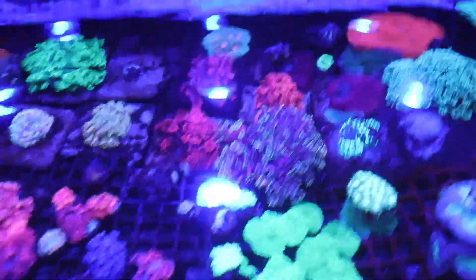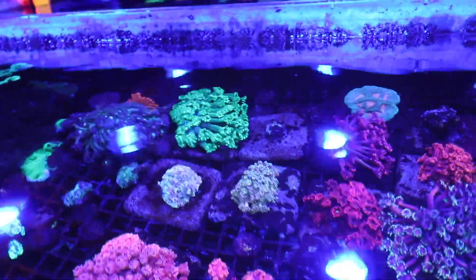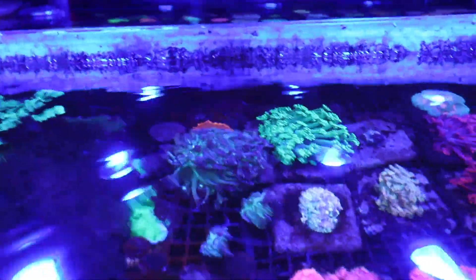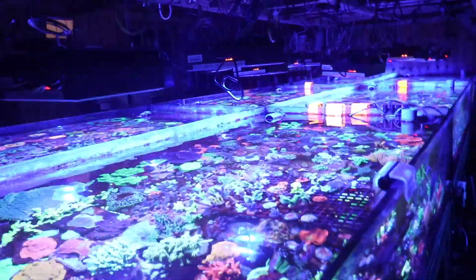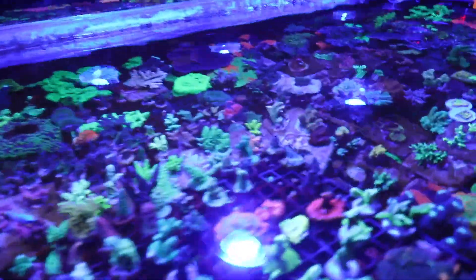There's a good reason for that in a farming environment — you rely upon lots of different light sources, lots of point sources to hit the coral. The more light that hits on all sides, the better the coral is going to grow and colour.